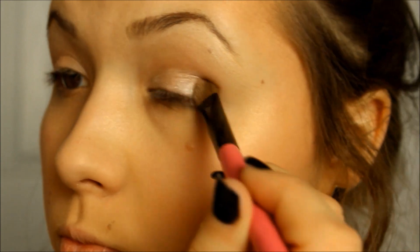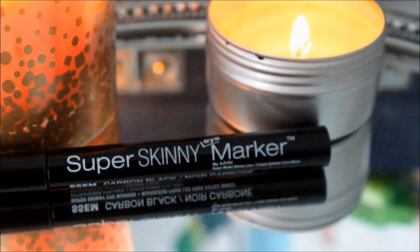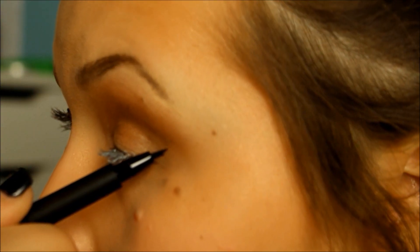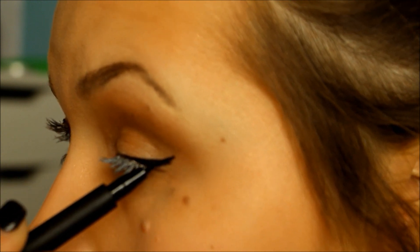And using my Naked Palette, I'm just putting all of my eyeshadows on. I don't even know what colors I use — I'm sorry — but I use my Naked Palette. Then using the Super Skinny Marker from NYX, I'm lining my eyeliner just how I always do it, just a wing.